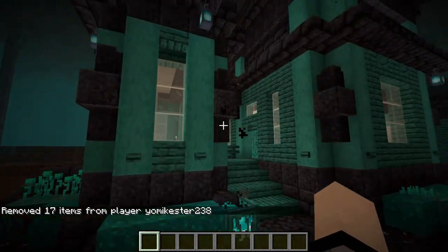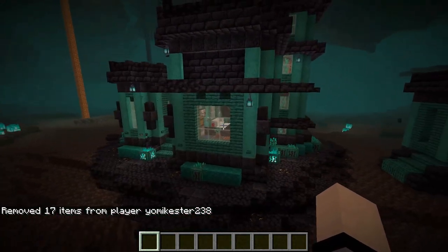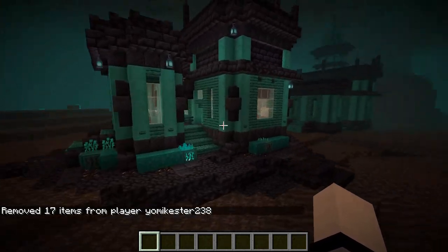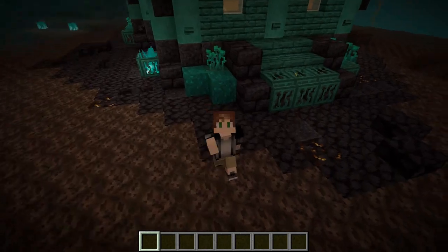And I think that's actually about it for the entire build. With that said, I really, really hope you guys enjoyed this video. This is one of my new favorite bases — out of all the bases I've created so far, I really, really liked how this turned out. I hope you guys enjoyed this video.